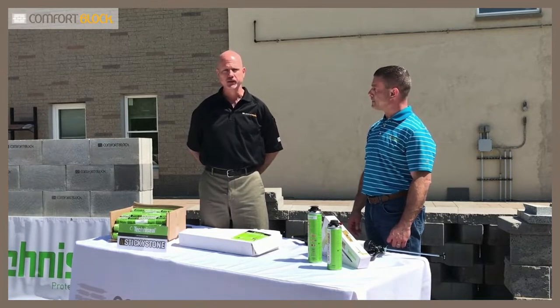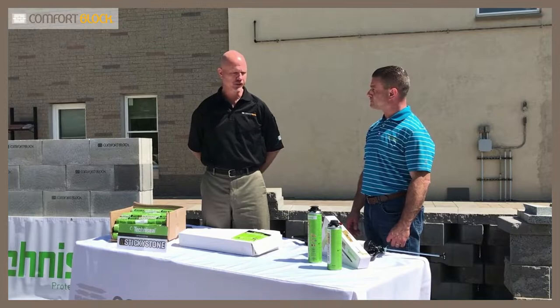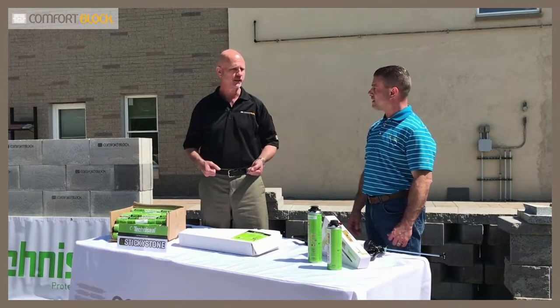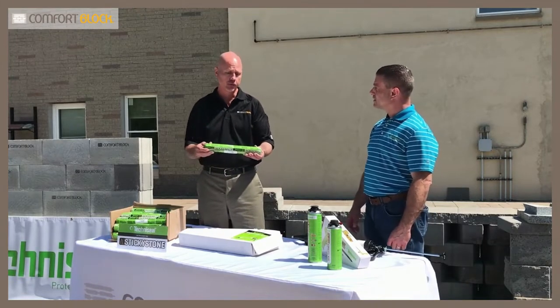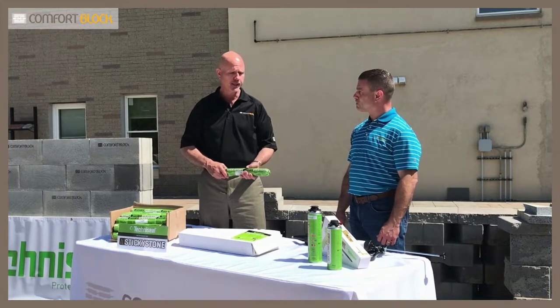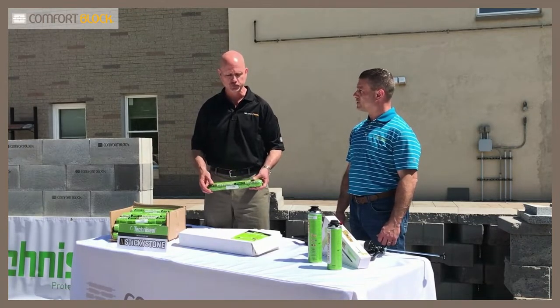Environmentally, as opposed to a traditional caulking tube, you're not talking about all the cardboard and packaging that ends up in a landfill. You've basically just got your cellophane wrapper, which ends up in your nozzle tip at the end — and that's really your only waste, which is great.